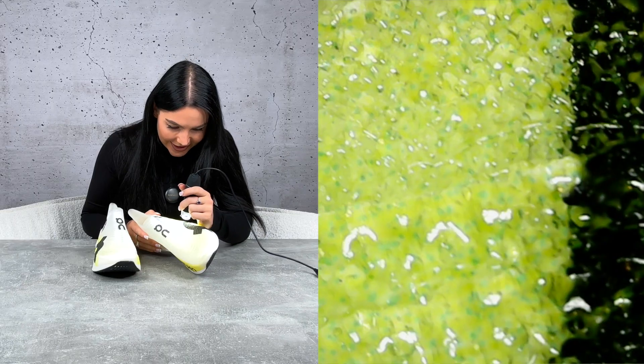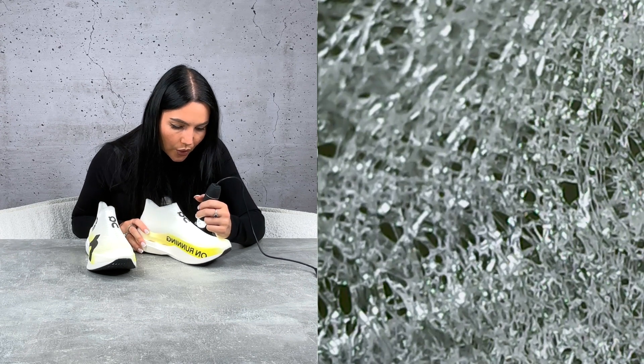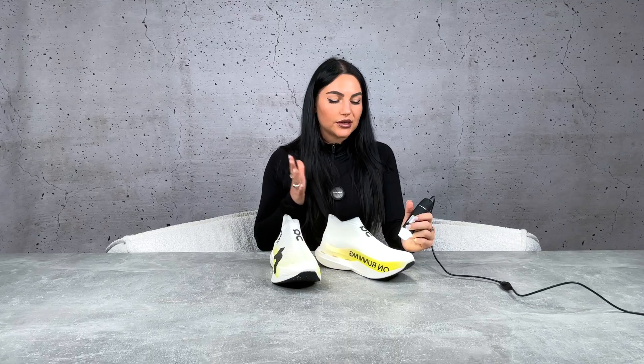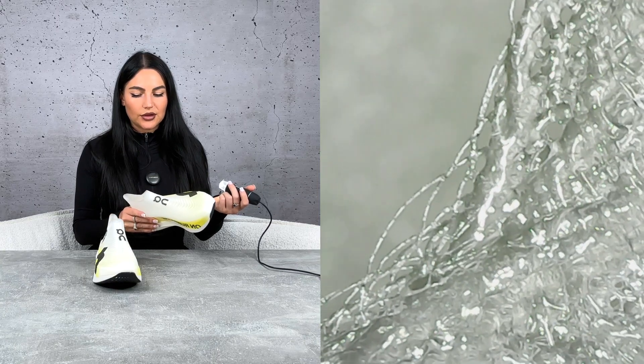Looking at it under a microscope, parts of it honestly look like slime — these yellowy-green bits are wild. You can see some sections have a lot more holes than others, which is strategically placed for breathability. Around the ankle it does look semi-unfinished, but that's just the nature of not using any additional materials on there.